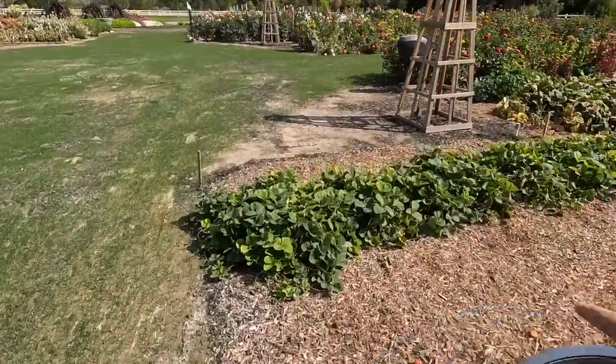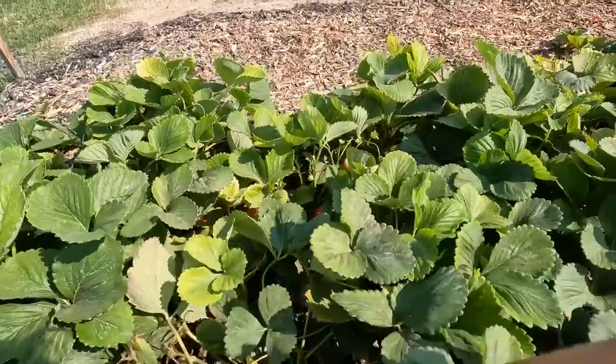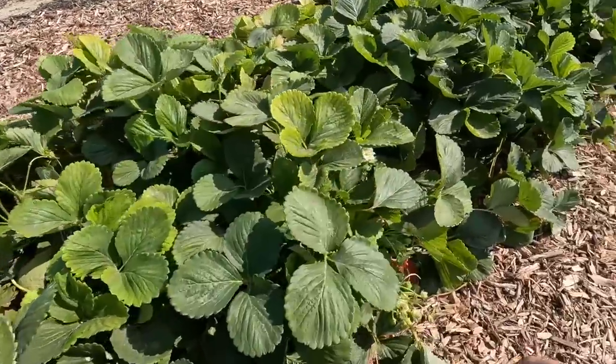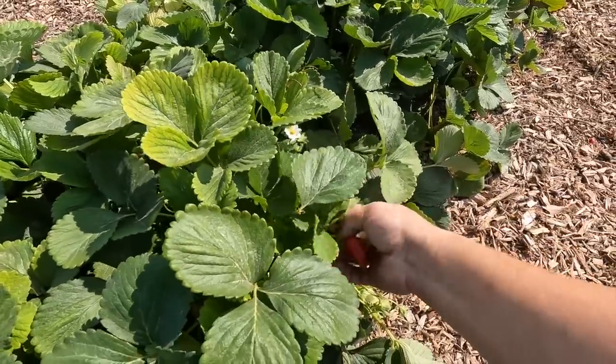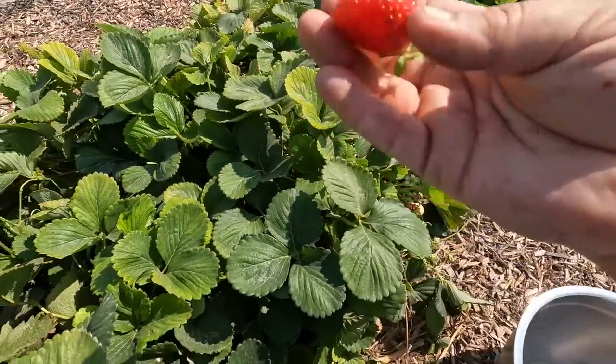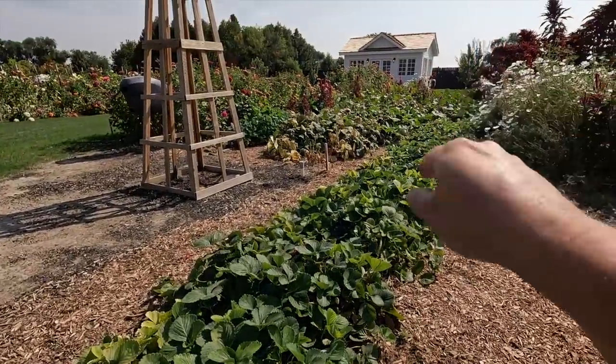Here are our strawberries. I was noticing the other night it seemed like we had a lot in here. Look at that — my goodness. That one got stepped on, it looks like. So we're going to see what we can find in our strawberry row, then we'll move back to the orchard.